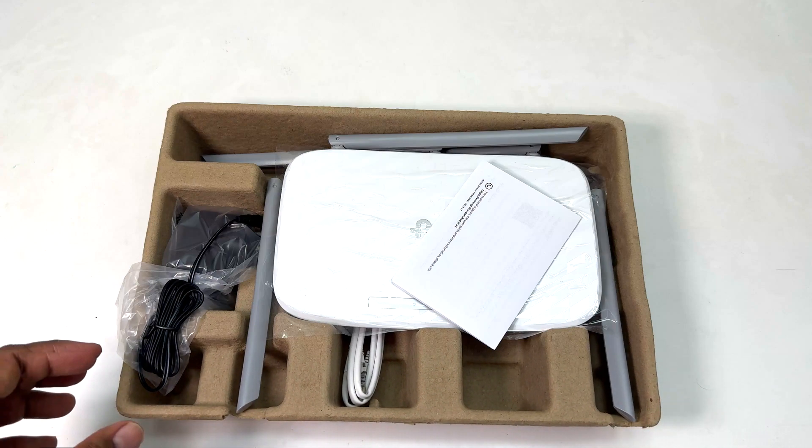I bought this from the local market, which cost me 130 riyals — if you divide that to dollars it will cost you around 20 dollars. This has been a quick unboxing and review of the TP-Link AC1350 Wi-Fi router. Thanks for watching, see you in the next one — peace!